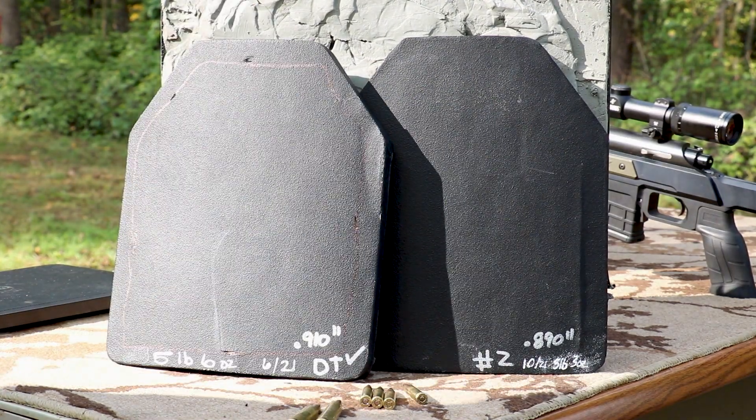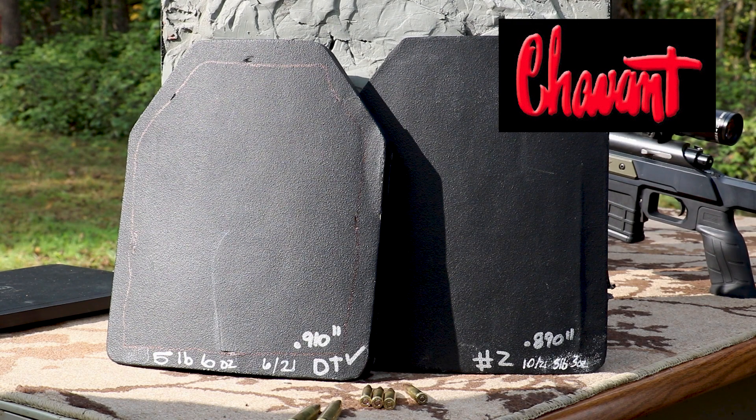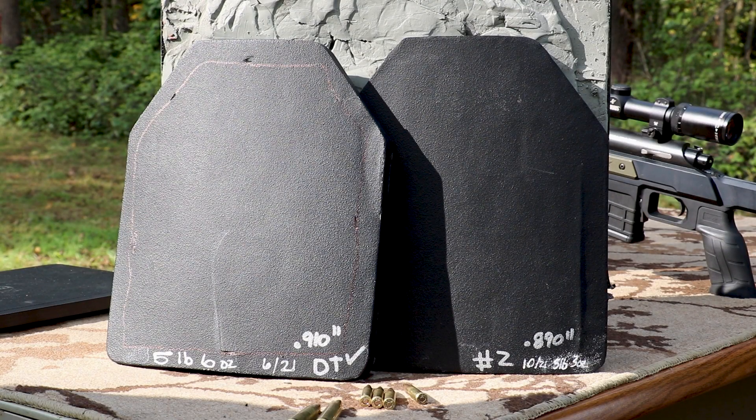If you peruse my channel you'll see I am very data-driven, so when it comes to body armor I try to stick to as many constants as possible so we can compare this data to another body armor test or NIJ lab reports. I shoot at 45 feet — that is the official NIJ testing distance for rifle armor — at zero degrees, which is worst case for the armor. I use this giant clay briefcase filled with Roma Plastilina non-hardening clay donated by Chavant; there's about 90 pounds of it. It provides a compressible media to give a representation of back-face deformation — the compression it would put in someone's chest if the armor stops the round.